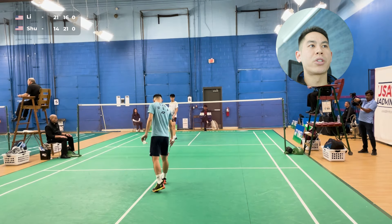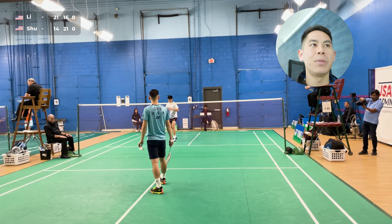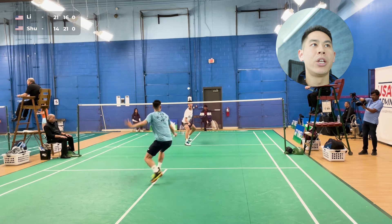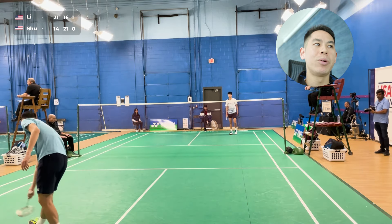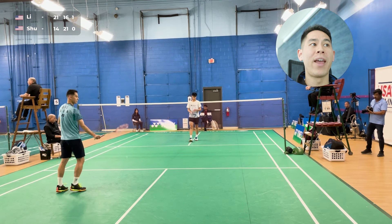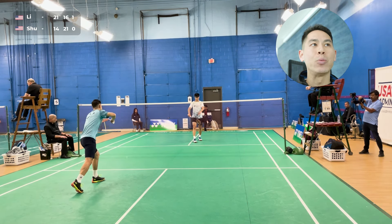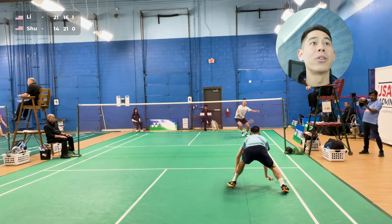Now we're going to the start of the third game. Second game was nothing special, but he was giving me some unforced errors here and there and not as many winners. He's really playing one pace, which gives me a little bit to adjust — I know I need to defend those big winners from the backcourt. Other than that, he's not doing too much deception, no crazy changes of pace. So I know what my game plan is in the third set.